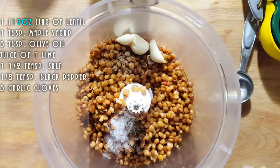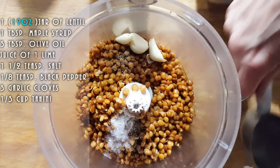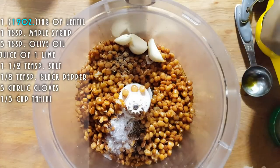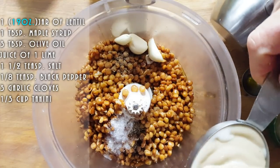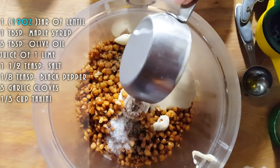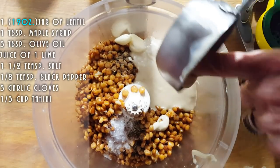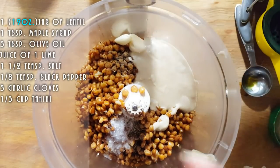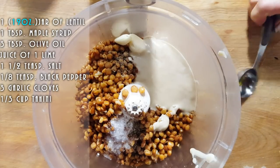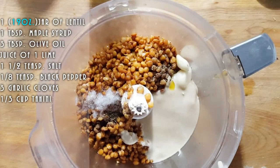We're going to put tahini. I'm going to try about one third cup of tahini. One third cup of tahini. And we're going to blend this up and see what we've got. I love my tahini. Get the rest of that oil in there. So I'm just going to put this through and then I'll show you.